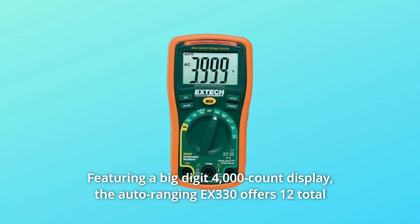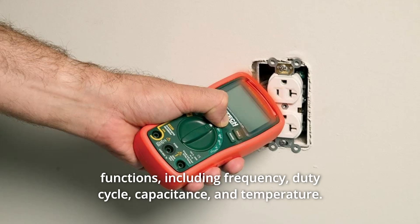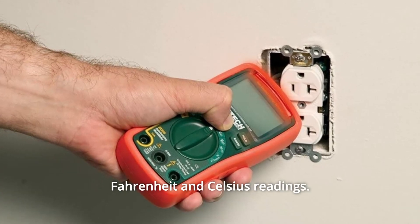The auto-ranging EX-330 offers 12 total functions, including frequency, duty cycle, capacitance, and temperature. A built-in thermometer with a Type-K probe can switch between Fahrenheit and Celsius readings.